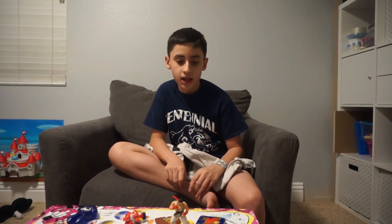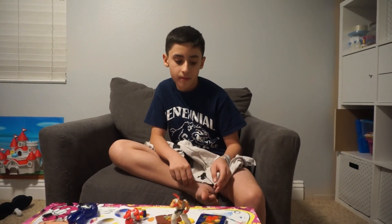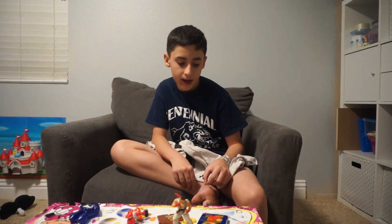All right guys, that's it! Make sure to leave a like, subscribe, and click the bell notification button to be notified whenever we upload. See you guys next time — bye!